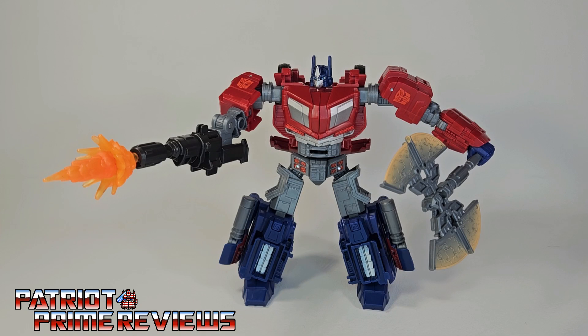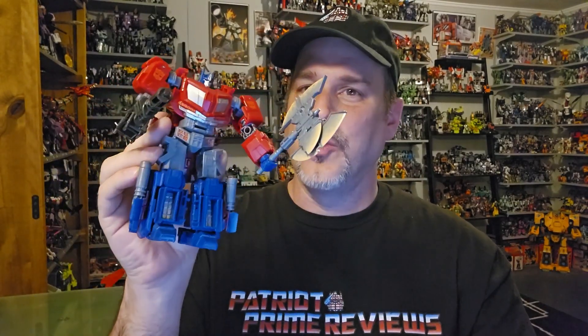Transformers Studio Series Gamer Edition War for Cybertron Optimus Prime is a great Transformers toy. This figure is so much fun — I've had a blast messing with him in both robot mode and vehicle mode. He's well made and just a ton of fun, and I couldn't be happier with him. Does this figure belong in your collection? Absolutely. Aside from a couple of nitpicks, I think this guy's awesome and turned out way better than I was expecting. He's got a great robot mode, great vehicle mode, fun transformation, and I think he's going to appeal to both gamer fans and Optimus Prime fans. So if you happen to see a Gamer Edition Optimus Prime on the shelf, don't hesitate — pick him up.